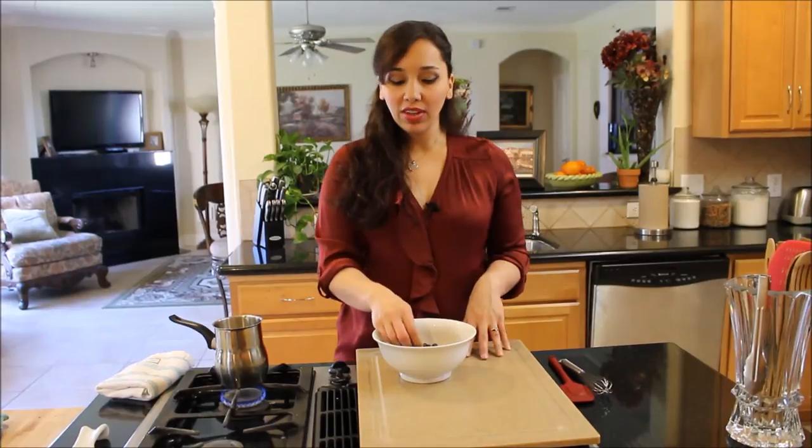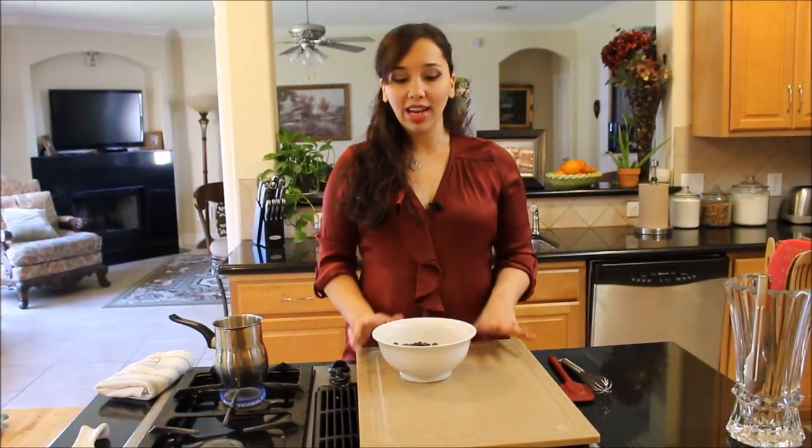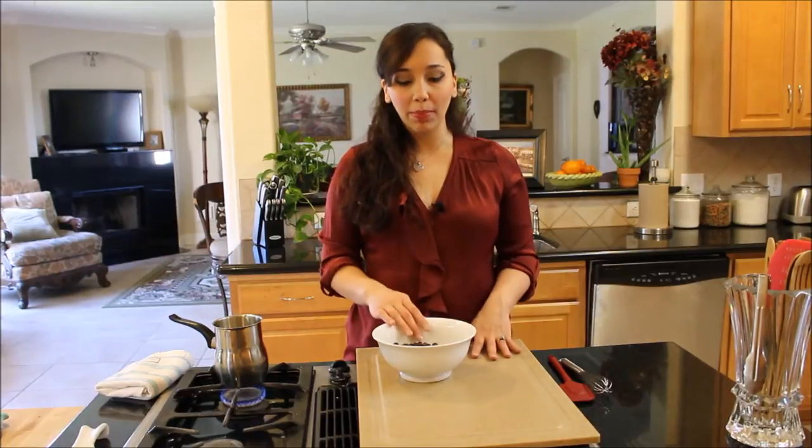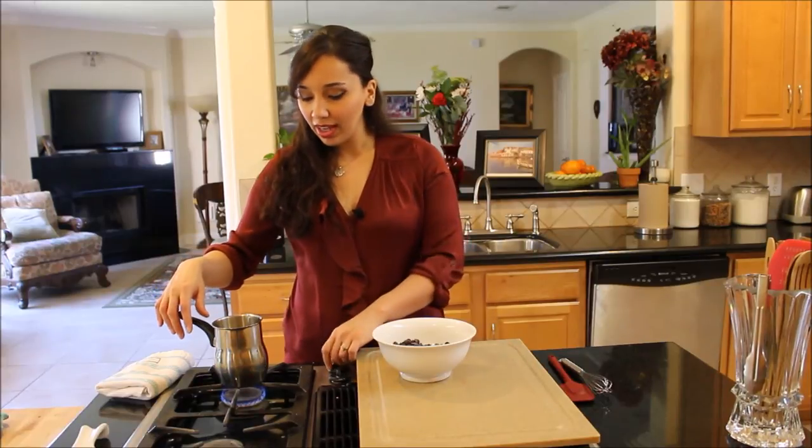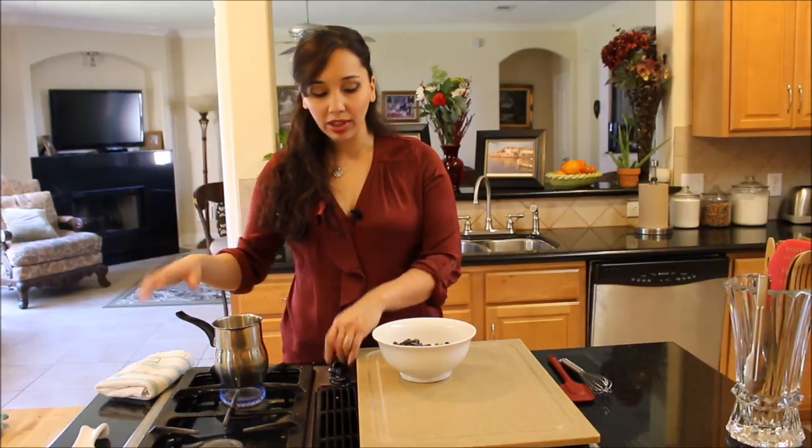You don't have to use those. You can just get a bar of your favorite baking chocolate, the highest quality you can find, and chop it up roughly. Then heat up some heavy whipping cream — I have about three quarters of a cup. As soon as it comes to a boil, pour it over your chocolate, and once it melts, voila, you have chocolate ganache.